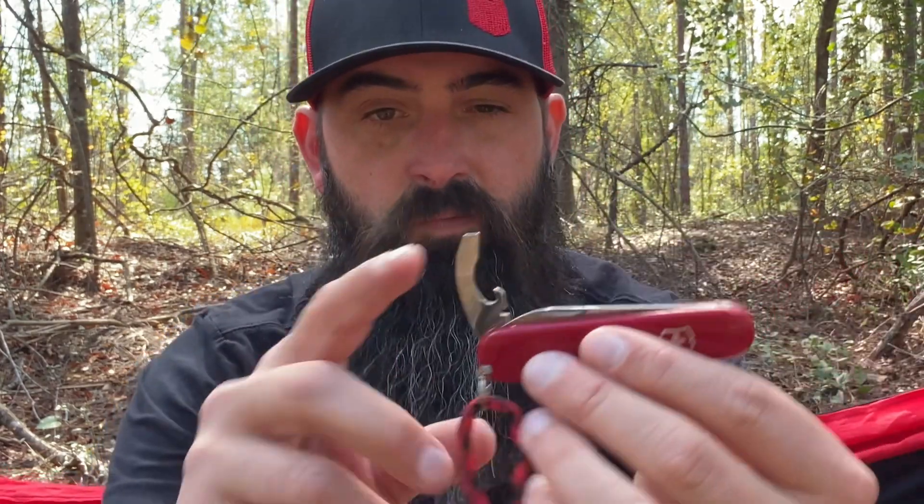Right now I'm also carrying the Victorinox Swiss Army Bantam. It has one large blade, a screwdriver, bottle opener, can opener, wire stripper, plus your toothpick and tweezers. Nothing fancy, not a whole lot of stuff — really simple — but it gives me a secondary knife that I can pull out for small tasks when I don't want to use the Air Ranger or whatever primary knife I'm carrying.